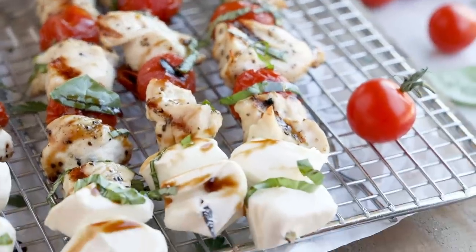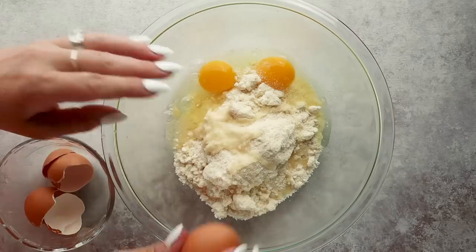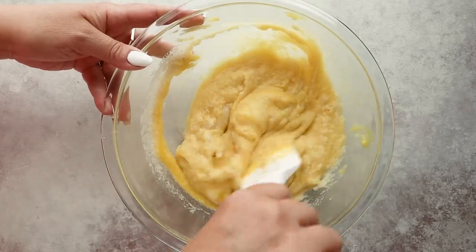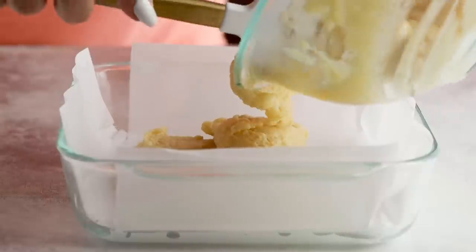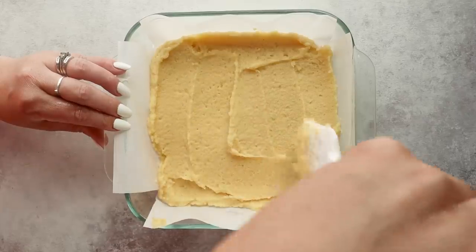Are you ready for dessert? The whole family is going to love this one — strawberry shortcake kebabs, and these are keto. First you need to make a cake. The easiest way is to take your favorite keto cake mix and prepare it according to the package directions. I'll have some of my favorites listed below. Once your batter is mixed up, pour it into a prepared baking dish lined with parchment paper so it lifts up easily after baking.